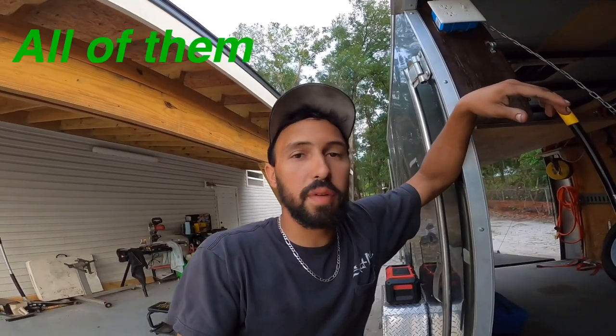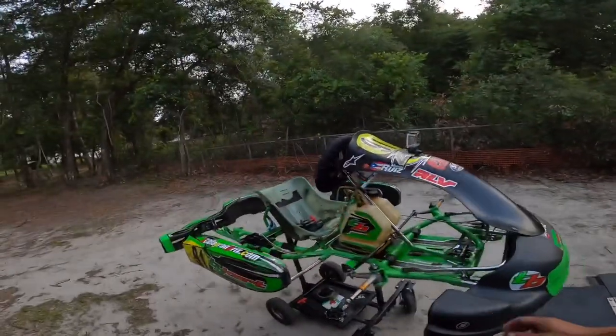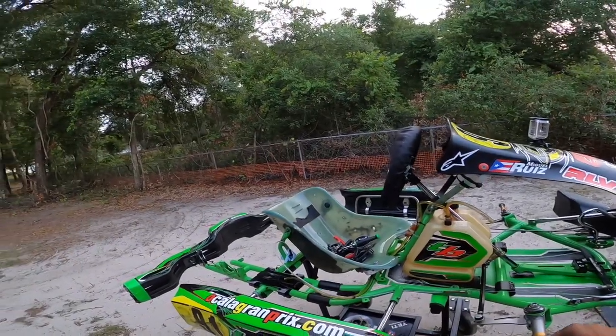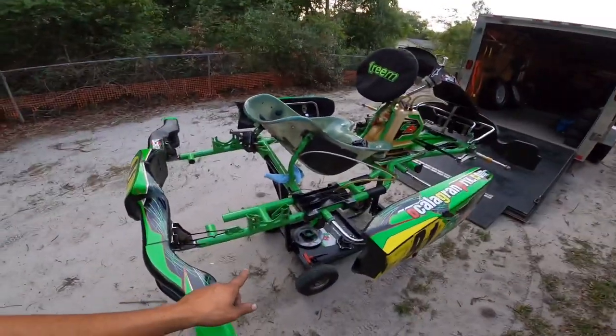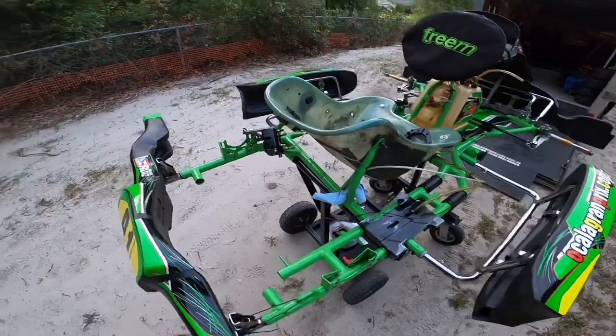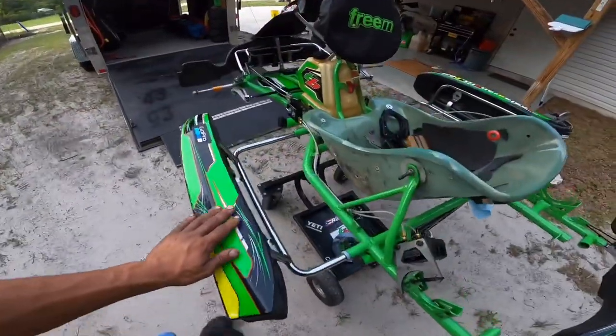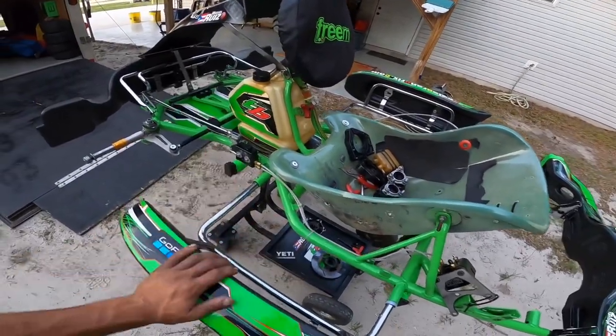I kind of skipped over a couple steps here — got involved in the cleaning. The cart is pretty much cleaned up. What I use is Gojo wipes, like the kind to clean your hands — that's what I use to clean the chassis and everything. After that I wipe it down with WD-40, which gives it a good overall shine and obviously protects it.